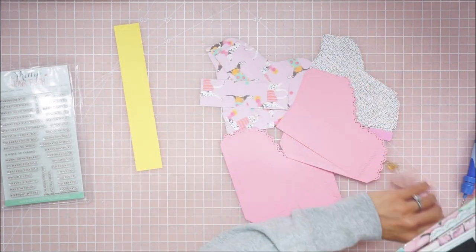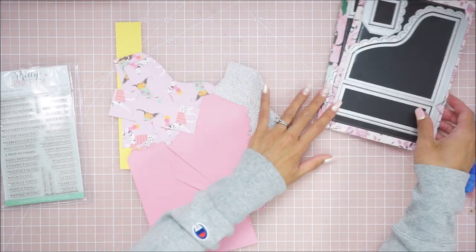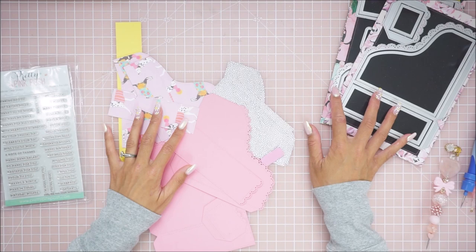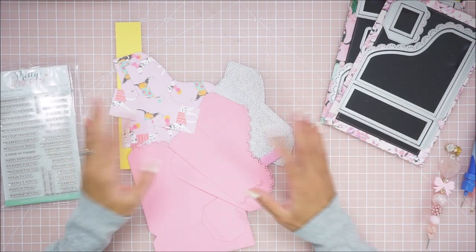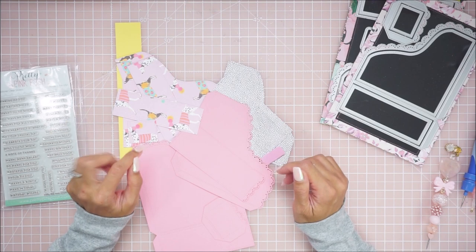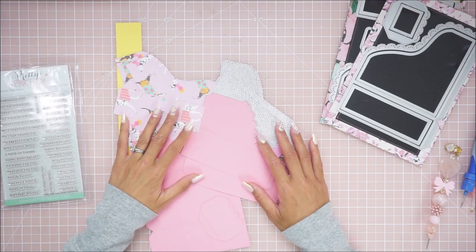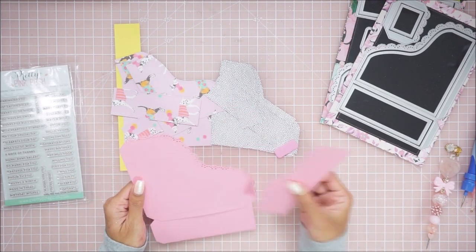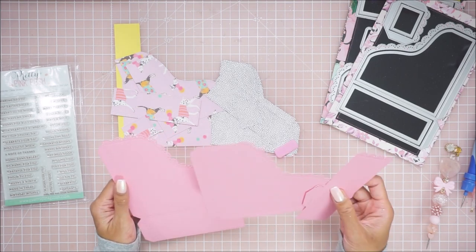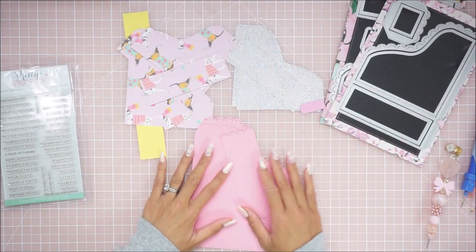I'm planning on actually organizing my handmade cards in these because it does actually fit a four-and-a-quarter by five-and-a-half inch card. I thought it would be really cute to make multiples of these and use them to store birthday cards, anniversary, note cards, anything like that. Have them lined up and then label the sides — happy birthdays, thank you cards, anything like that. That's my plan with this. I think it's just going to be such a cute way to showcase my cards.